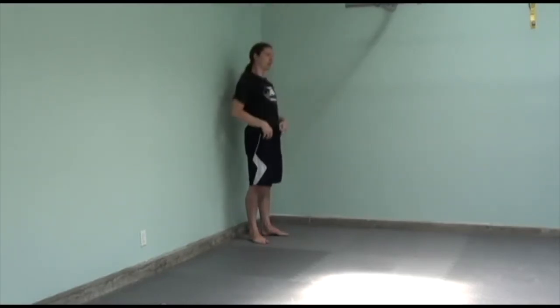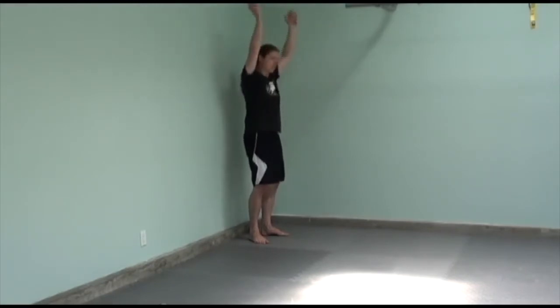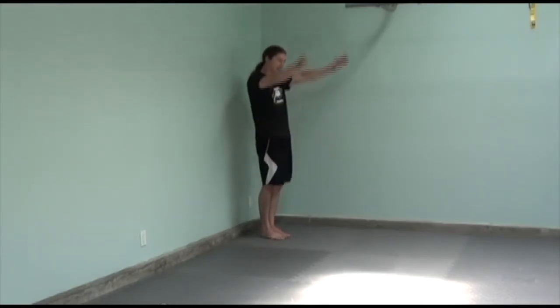An aha moment for me was that instead of trying to tuck the tailbone to get the position, think about bringing your ribs down. You can do both, and you get this position. This is where it takes a lot more shoulder flexibility, because you need to be in what's known as the hollow body position for the straight handstand.